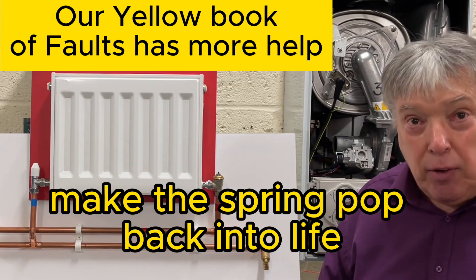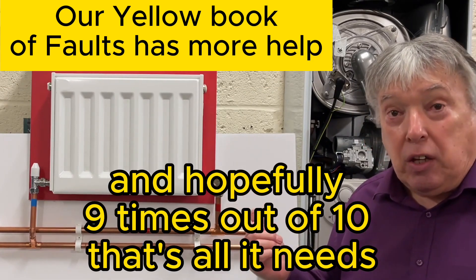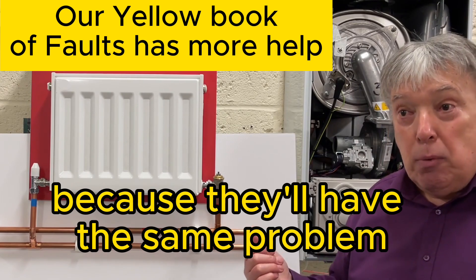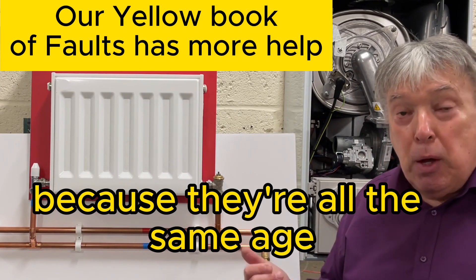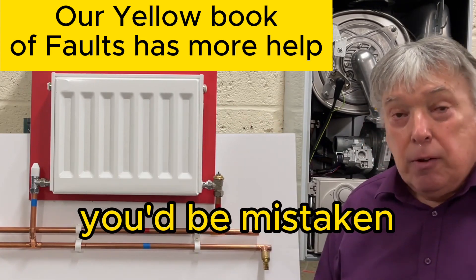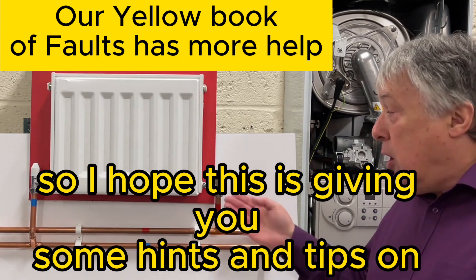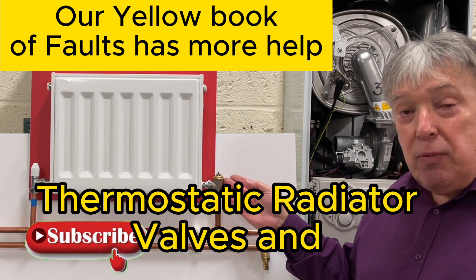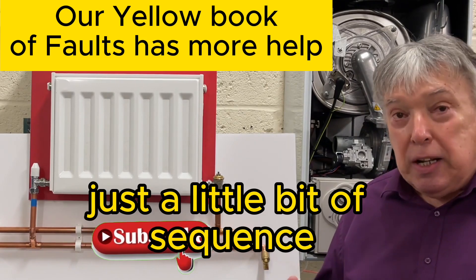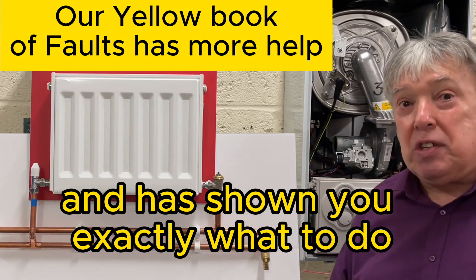Nine times out of ten, that's all it needs. If you're doing this one, you might as well do all the other radiator valves with TRVs, because they're all the same age and will have the same problem. Don't think the others will be fine — you'd be mistaken. This repair is a very easy one, doesn't need an expert, just a little bit of sequence.